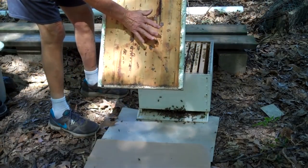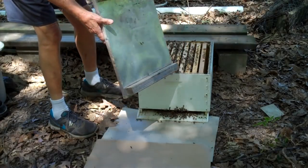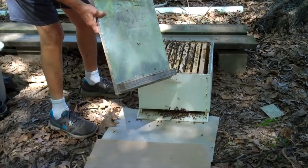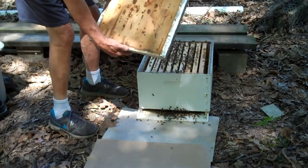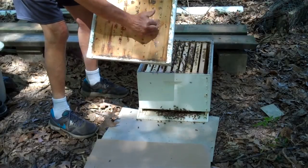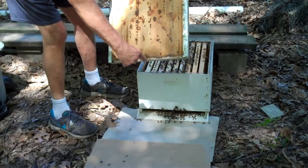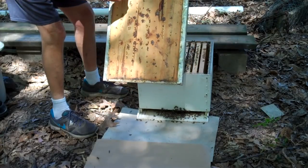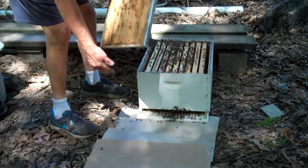This is a migratory top. Commercial beekeepers use this kind of top. They can also use it as a pallet, because you can see how it's made. Most hobby beekeepers have a telescoping top — in other words, there's a ridge around the outside.